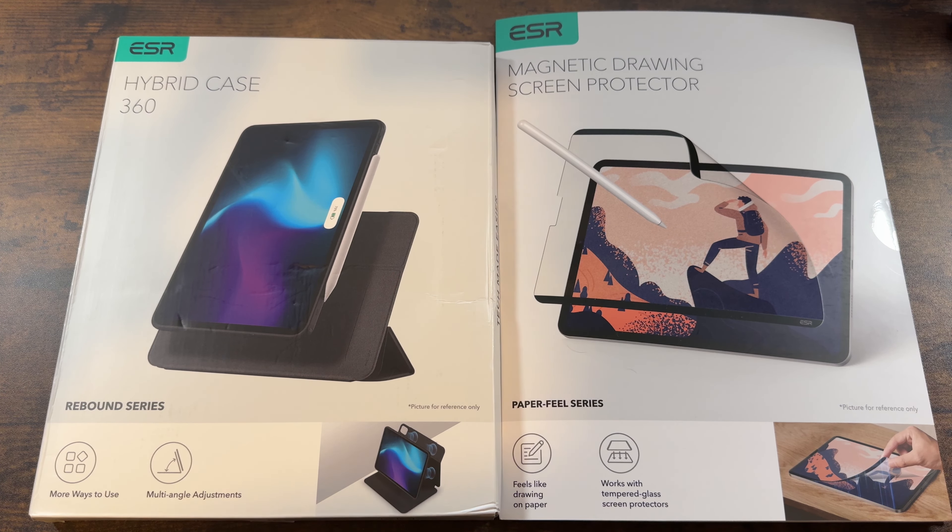Hey guys, we're back. Today we're coming at you with a couple new items for the new iPad Pro 13 inch from a company called ESR. You've probably been seeing them all over YouTube lately because they've been giving the bag to all sorts of YouTubers to promote their products for these new iPads.